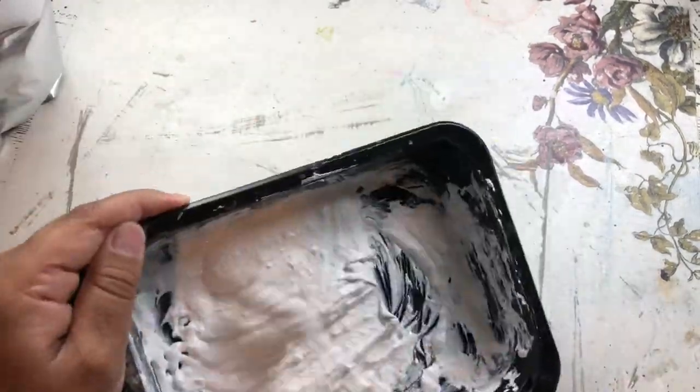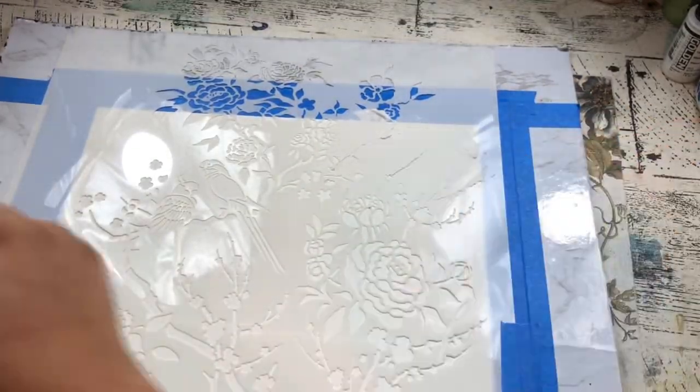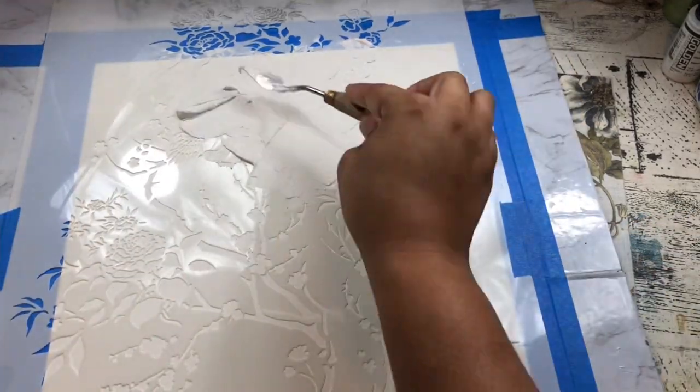It should look like that. Then we're going to go ahead and carefully scrape that through the stencil so that we have a nice application of plaster through the oriental garden stencil.